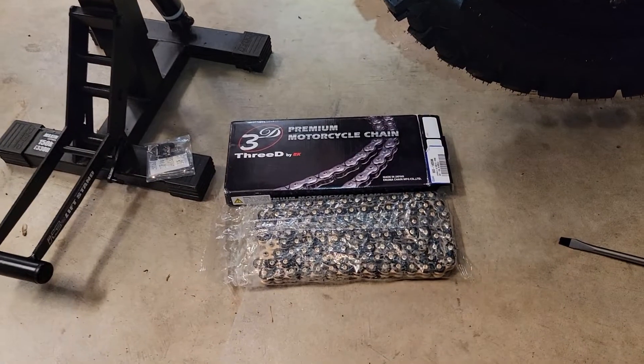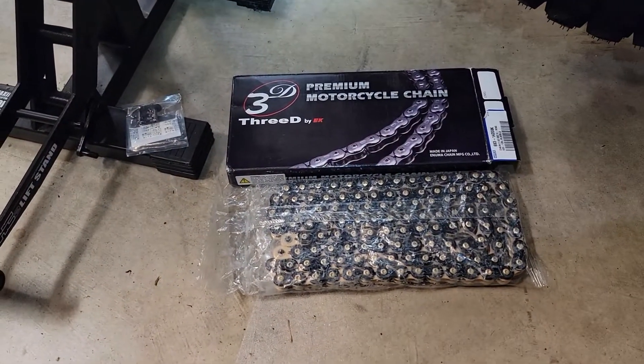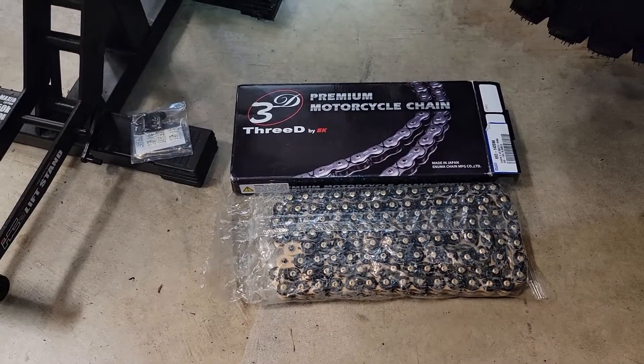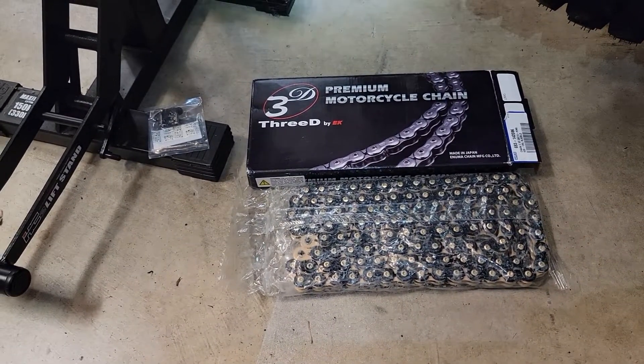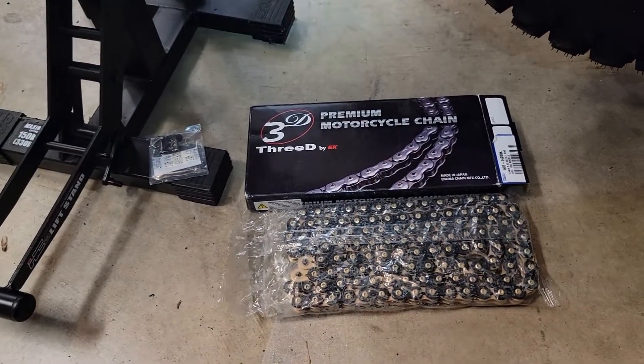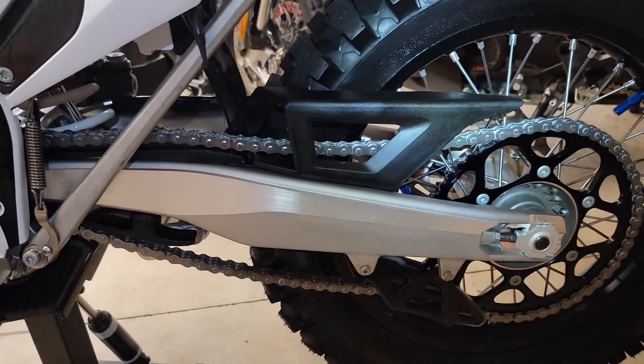Here's the chain I'm adding. It looks like it's a 3D by EK motorcycle chain — an internally lubricated O-ring chain. So we're going to go ahead and get this on.